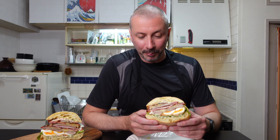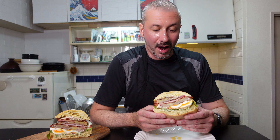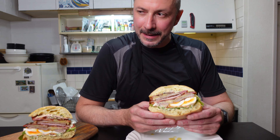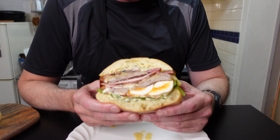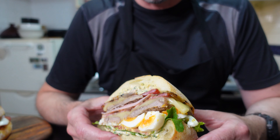The double, double, double, double chivito — double steak, double bacon, double ham, double cheese, loads of eggs, garlic, mustard, parsley, mayo sauce, and salad in there.